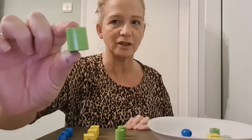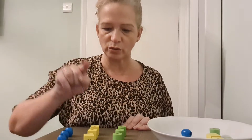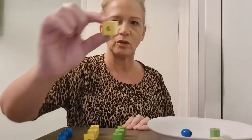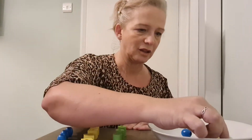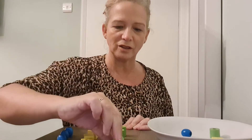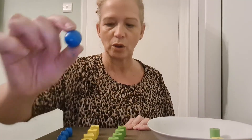And so this one must be green. We now have three blues, three yellows, three greens. This one is yellow, this one is green — we're getting quicker! So this one must be blue.